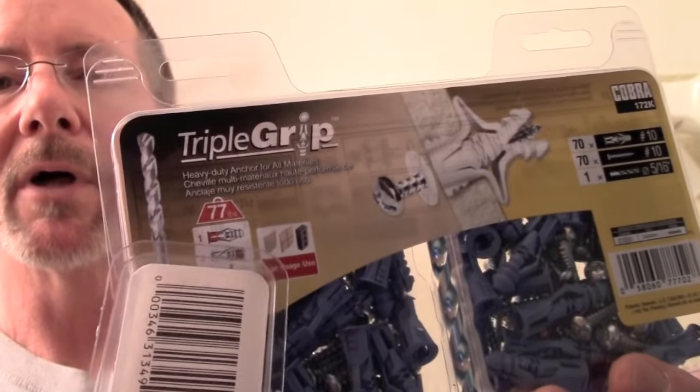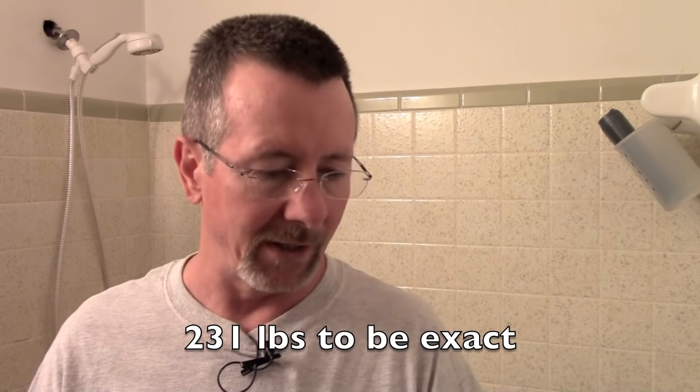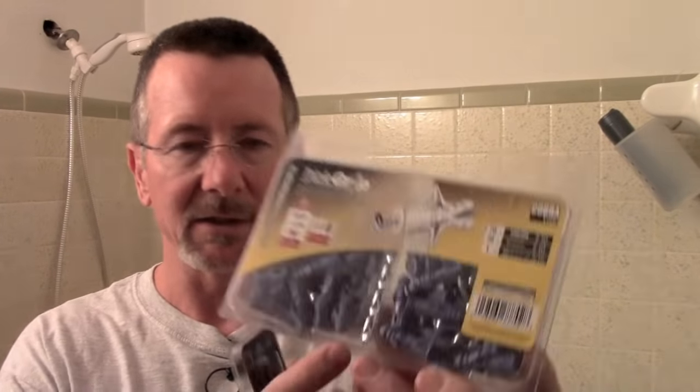You're going to need a few things for the project. First, you need the grab bar. A drill — a cordless drill works really well — or a screwdriver. I'm going to use a screwdriver bit on the drill. You're going to need some anchors. I chose these because they have a 77-pound load limit, and there are three per end of the grab bar, putting about 240 pounds per end. You'll also need a masonry bit to drill into tile.